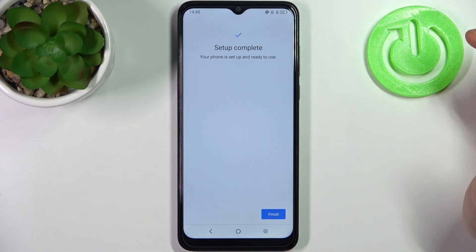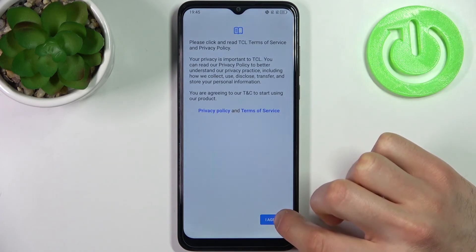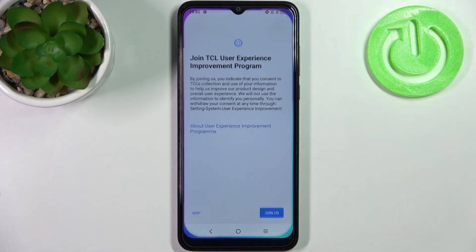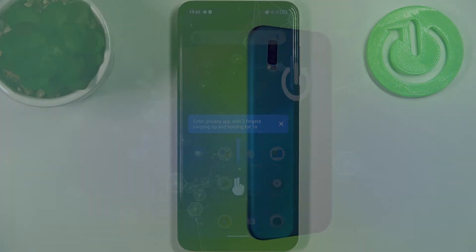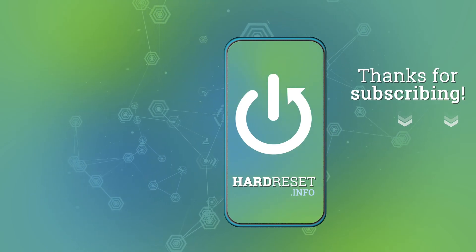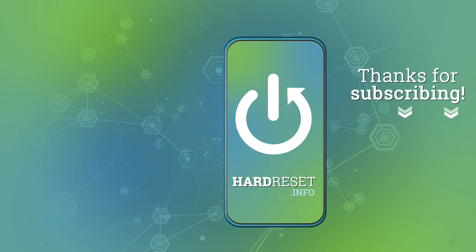Setup is complete. Now all you need to do is agree with the TCL privacy policy and terms of service, then tap Skip. Your device is ready to be used. And that's it.